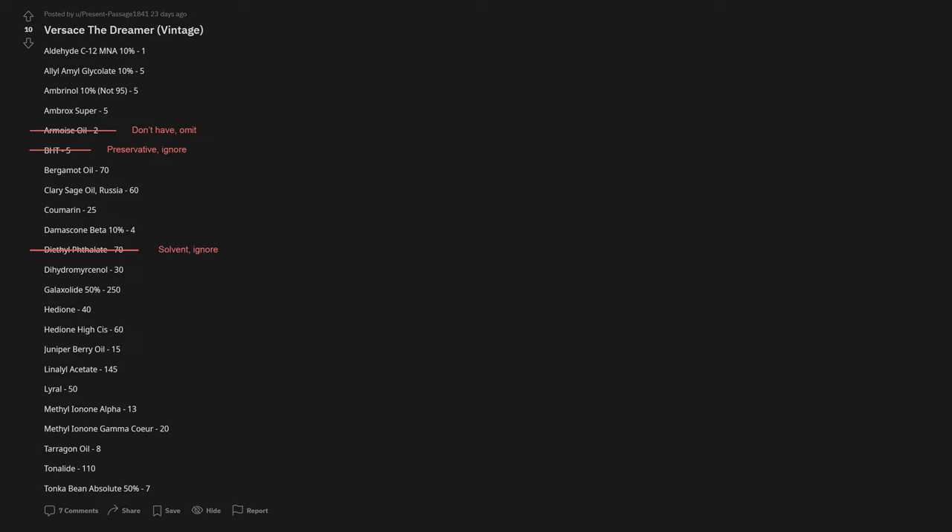Armoise is meant to smell herbal and absinthe-like and contains a lot of something called thujone, which is a chemical restricted by the IFRA — so there are limits on how much armoise you can put in a perfume anyway. Something else was tarragon, which I do actually have, but I'd lost the bottle at the time. So I decided to replace it with something called toscanol, which I think smells fairly similar.